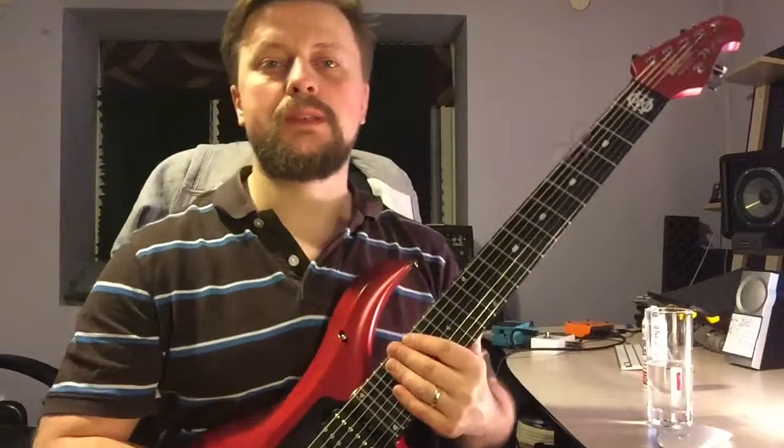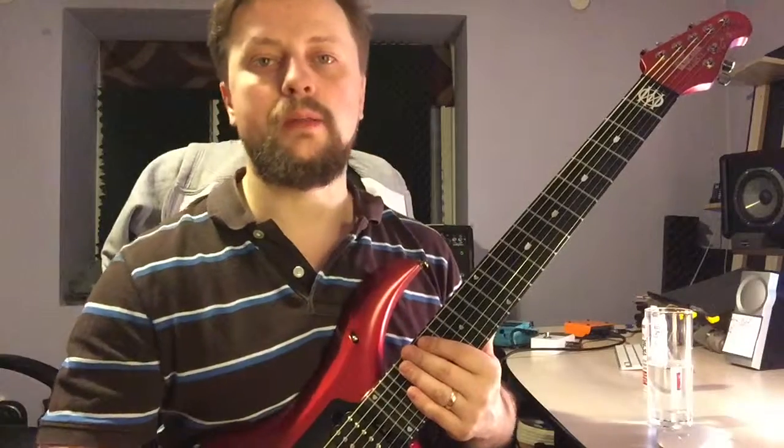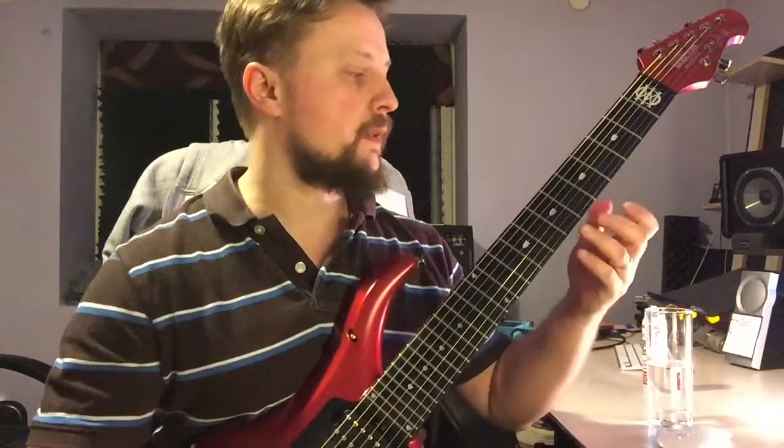Hi guys, second day. I'm gonna divide this into three parts. Basically what I'm working on today is F sharp minor harmonic.